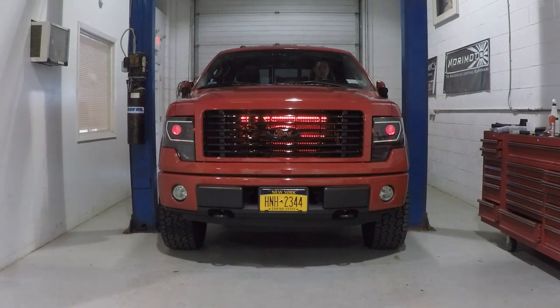Hey, we just finished up this conversion on this 2010 Ford F-150. The customer had halogen headlights and he provided the black housing projector headlights. These headlights come already black. We blacked out the reflector on the bottom and did something special with the sides.